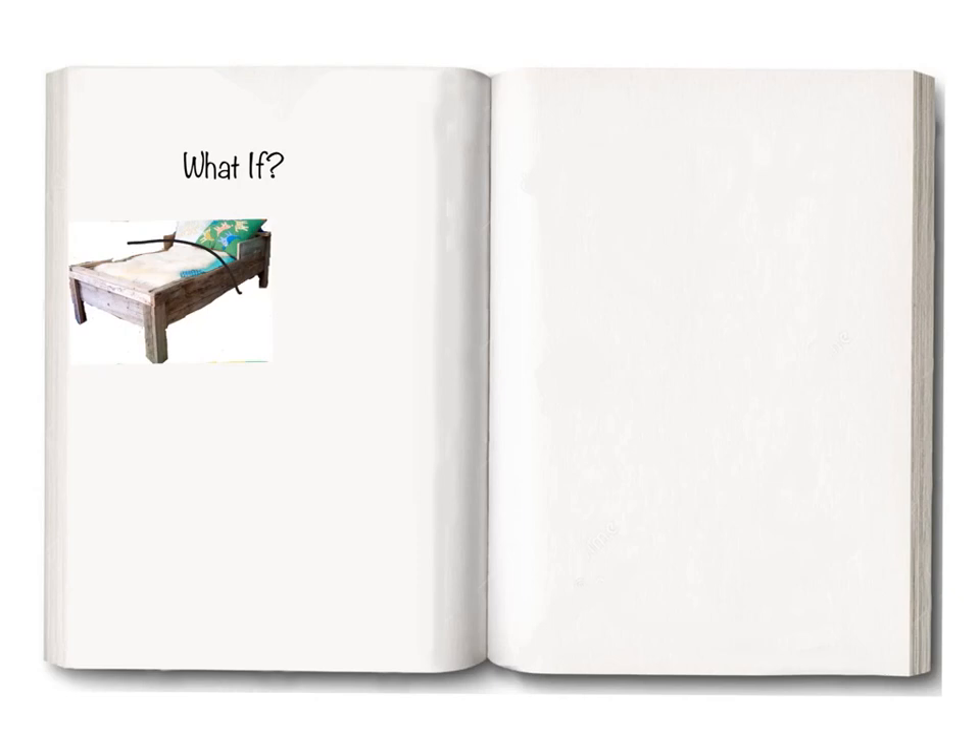Here we have story time called What If, and we get to make up a story as we go. What if you were in bed and you suddenly wake up and go, 'Oh, I'm so hungry. My tummy is growling.'